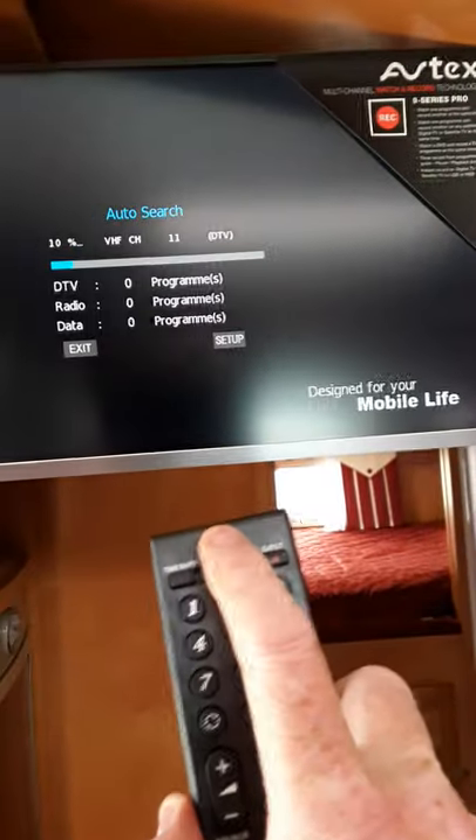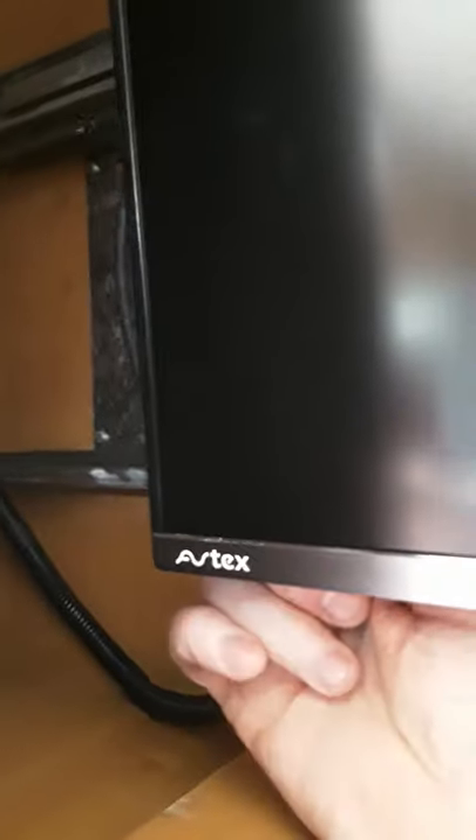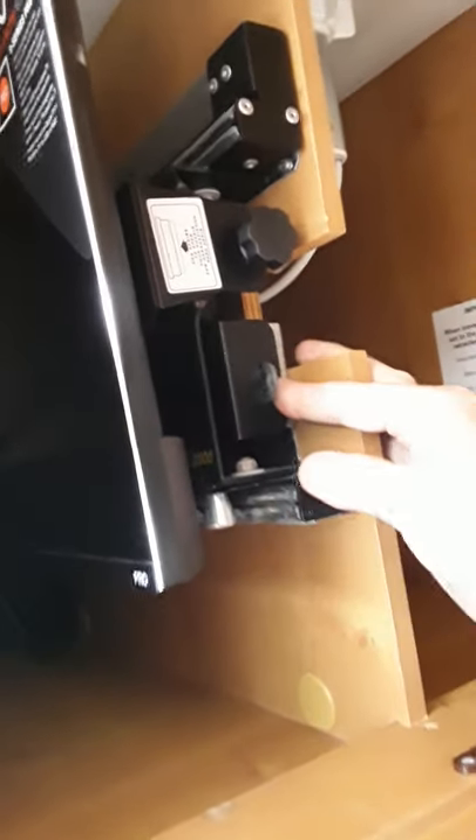That's all there is to the TV retuning and it'll have to be done every time you move the van. On the remote control you can switch it off, and in behind the TV there's a little main on/off button with a red indicator light — it's a bit hard to find. Your TV slides back in, and to release it just press the little lever and it pulls out again.